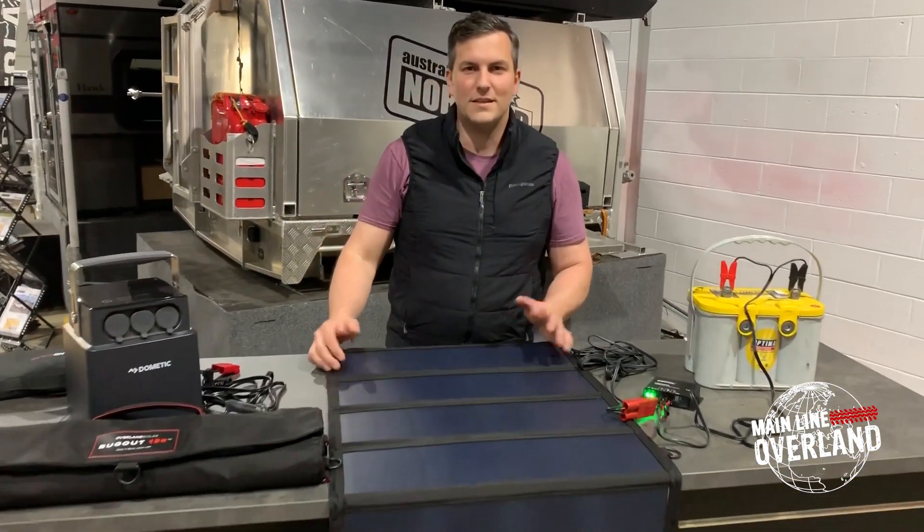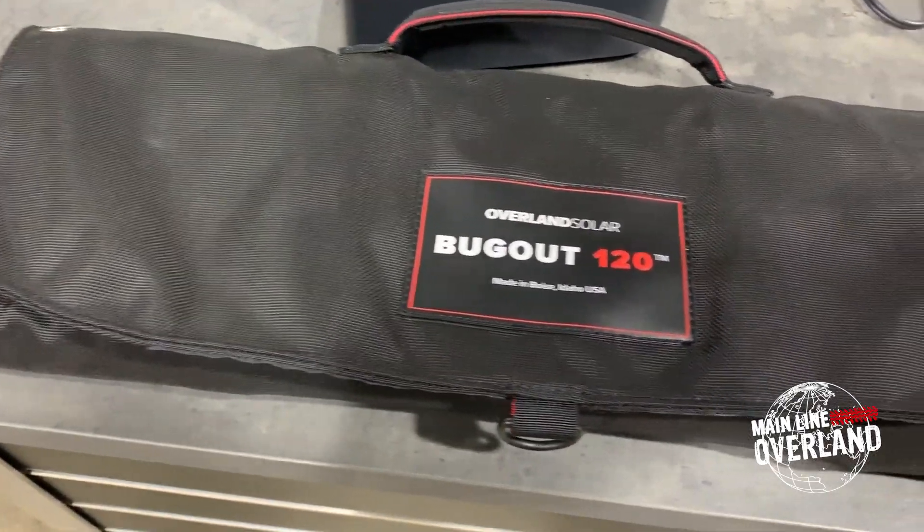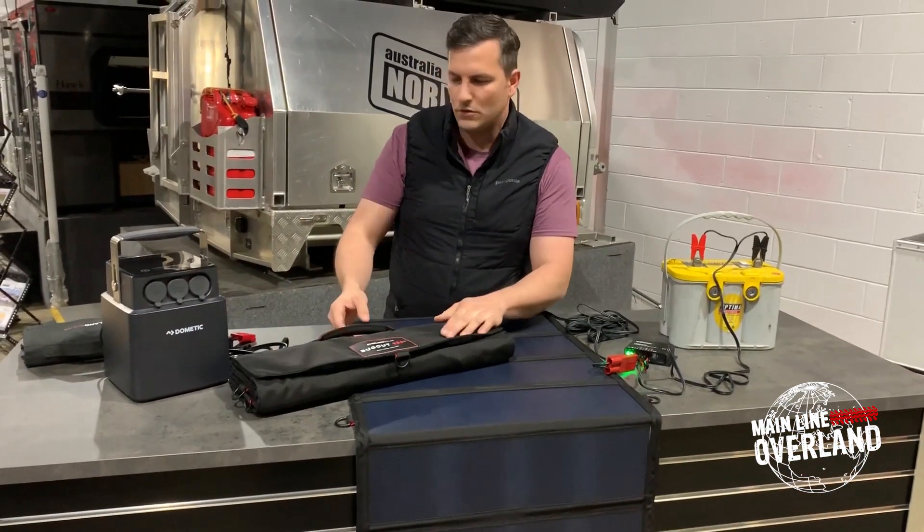How's it going? I'm Tom Hennig with Mainline Overland. Today we're going to take a look at Overland Solar's new 120 watt panels. These are the 120 watt flexible panels — they're fold-ups. This is the Bugout 120 by Overland Solar.